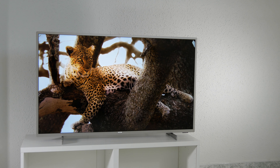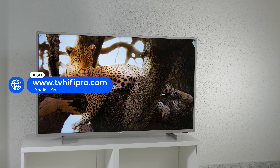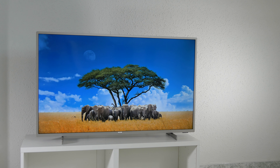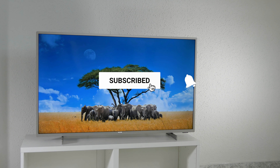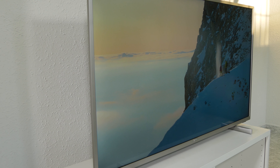You can find information about the prices below in the description, and you can visit our website and social media profiles for more information. If you liked this video, subscribe to our channel and enable the notification bell so that you don't miss any of our reviews and comparisons. Thanks for watching and see you in the next video.